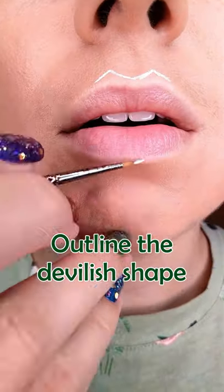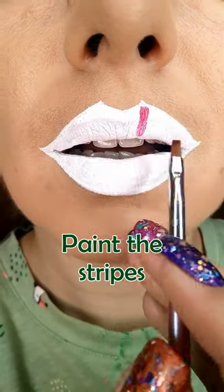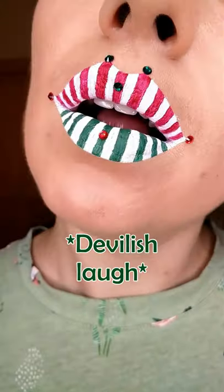The simplest way to create a Christmas villain lip art! First outline the devilish shape, fill it in with white lipstick, take a small flat brush and draw the red stripes on one lip and the green ones on the other, carve your lips with foundation, then stick on the rhinestones and here you bring some spook to Christmas.